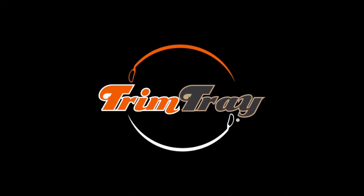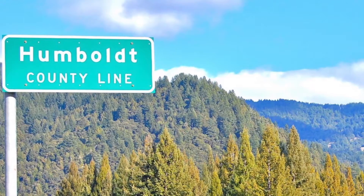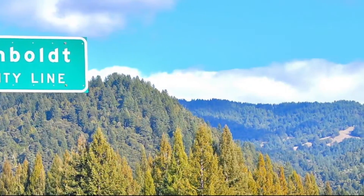Hi, my name is Ryan Clark. I'm one of the creators of The Trim Tray. Let me introduce myself and the creators of The Trim Tray. We live and work in Humboldt County, California. We are a family-oriented community.